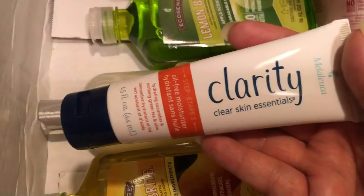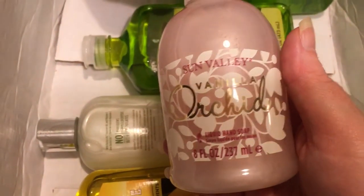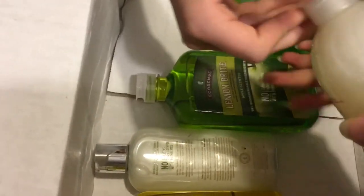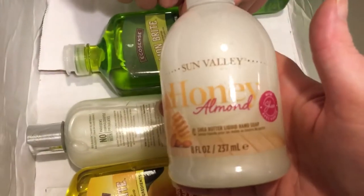And clear skin — this is part of that kit I was talking about. This is actually really cute pink. This one is vanilla orchid. These are getting prettier and prettier. Honey almond.